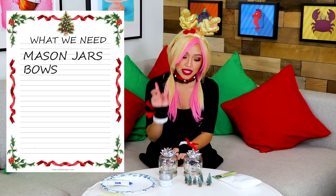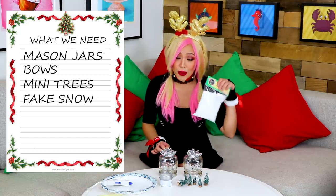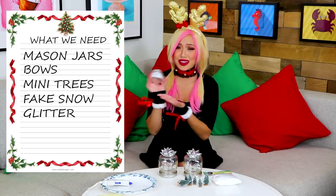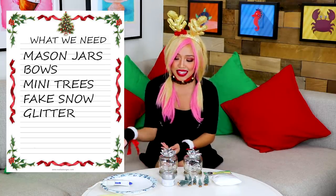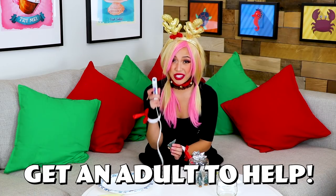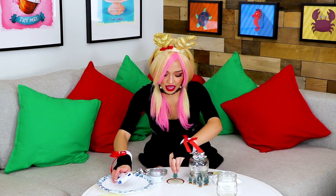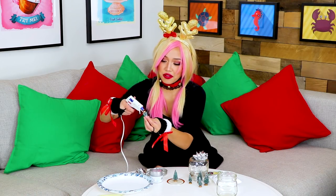For my lovely friends Ro and Miranda, I will be making them some really cute DIY snow globes! All you will need are some mason jars, some lids to place at the top, little baby Christmas trees, faux snow, some glitter — because what is a Christmas gift without a little bit of glitter, right? — and last but not least, some hot glue! The first thing you're going to do is open up your mason jar, then glue your Christmas tree onto the center of the lid. Make sure you have an adult to help, because this gets really, really hot!